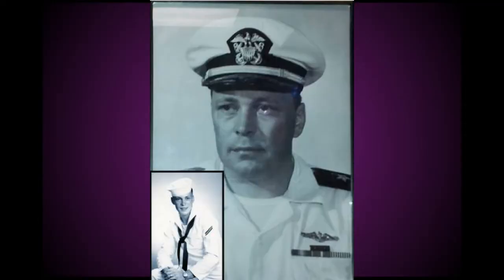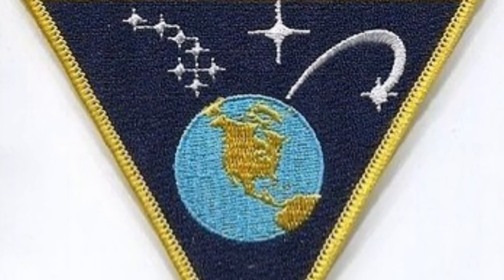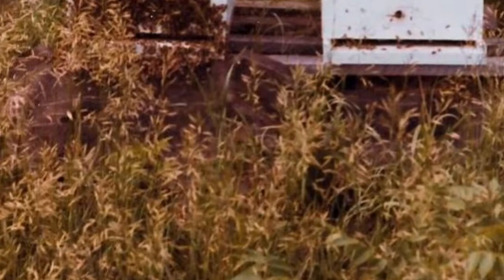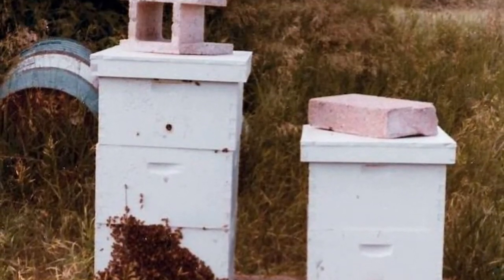It all started back in about 1973. My father, Howard Otis, was the officer in charge at a Navy satellite tracking station in Rosemont, Minnesota. He had a lifetime dream to keep bees and while there he got two hives, which he kept on base.